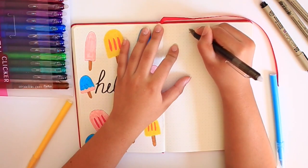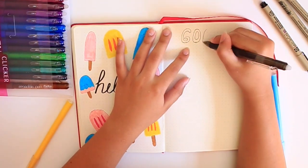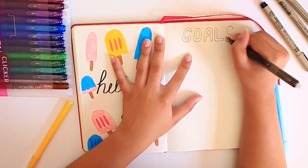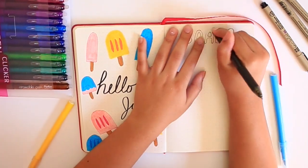But honestly, after doing this video I really did not notice that at all. You just get really used to it. And I feel like if you never tried a different brand of erasable pens before, you really wouldn't see that difference because it's really just not that noticeable.